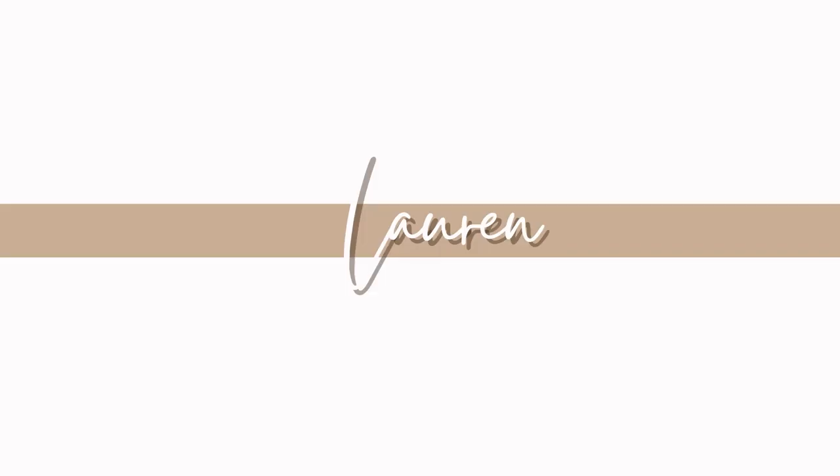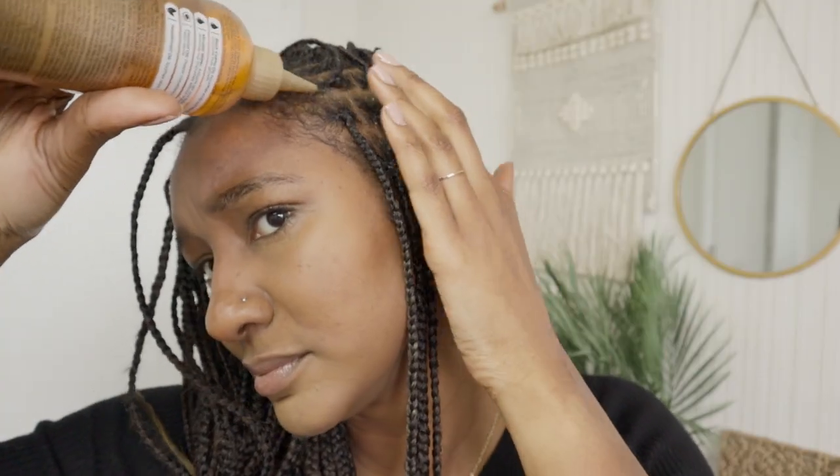It smells nice, smells clean, feels clean. Hey guys, welcome back to my channel, I am Lauren. I'm going to be showing you how I take care of my protective style. Stay to the end as I have a quick little hack to show you how to neaten up your braids and keep them lasting even longer. I've had them in for six weeks and done about three washes.